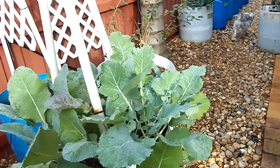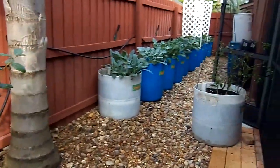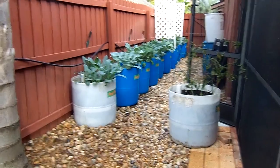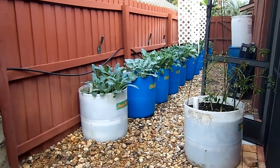Veggie barrels are made from repurposed 55-gallon barrels that you can get free or very inexpensive on Craigslist. You can get them sometimes free from car washes. They have a wicking system in the middle that wicks water up, so they're very water efficient.